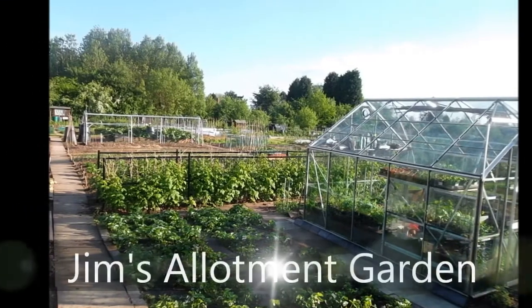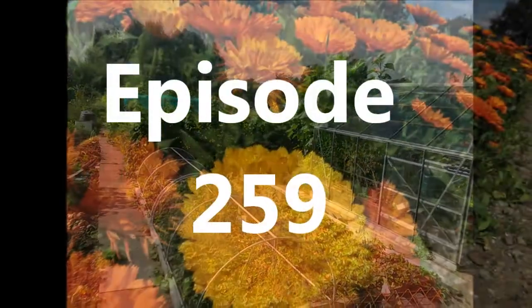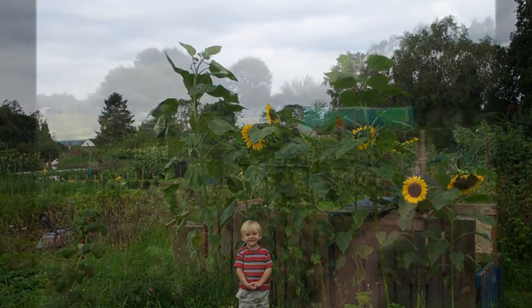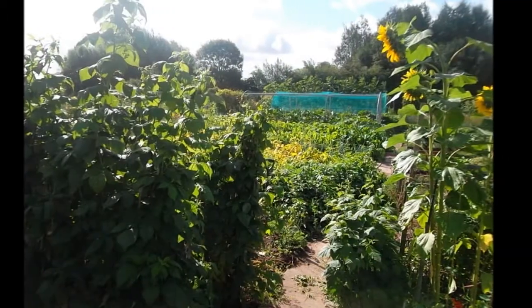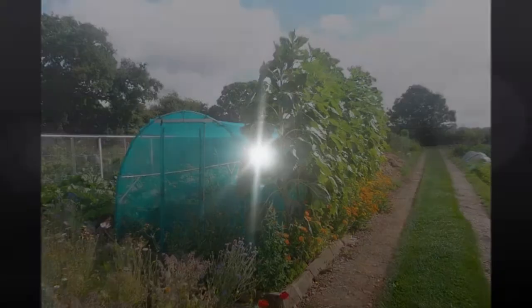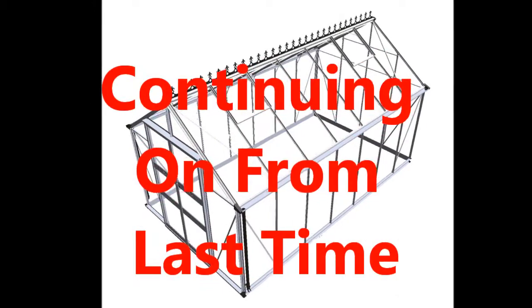Well hello, welcome to another episode of Jim's Louvre Garden. This is the louvered window and these are the mechanisms here which are going to hold it in place.